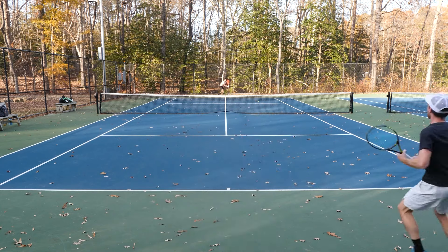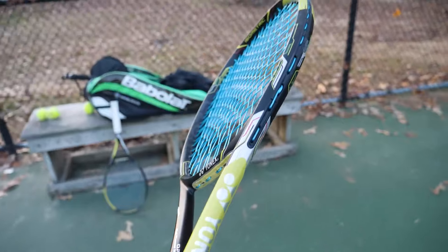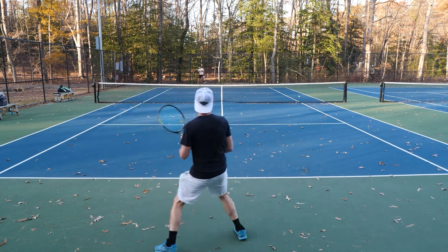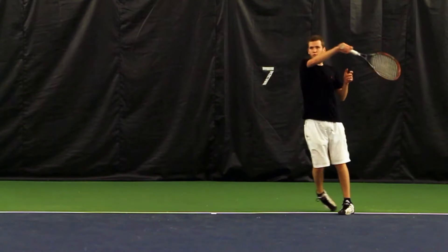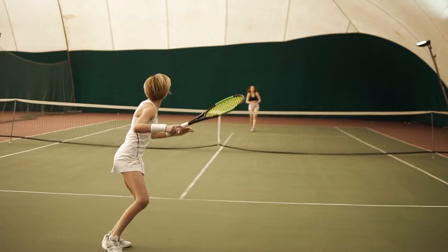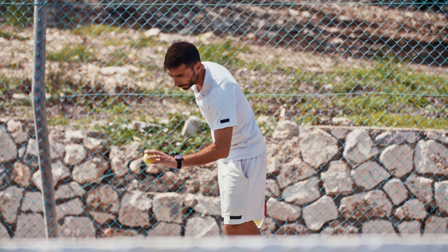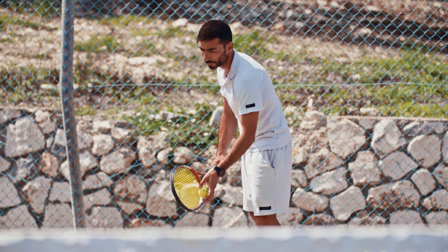Not only is it built to last, but it also now comes in a classic reel, making it even more convenient to use. What makes Zero special is its unique six-sided shape, crafted from copoly material. This design isn't just for looks — it's all about performance. The six-sided shape ensures that when you hit the ball, you get maximum bite, meaning your shots will have more spin and precision, making it harder for your opponents to predict or return them. The string is also comfortably firm, which is a great benefit for players with long, powerful strokes who want enhanced spin and better control.